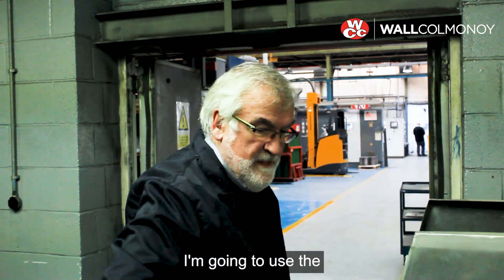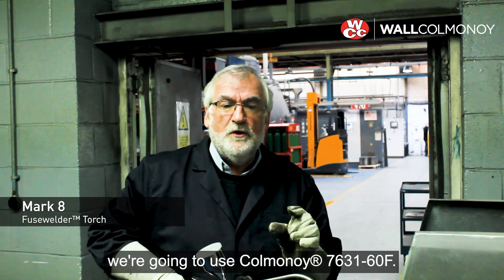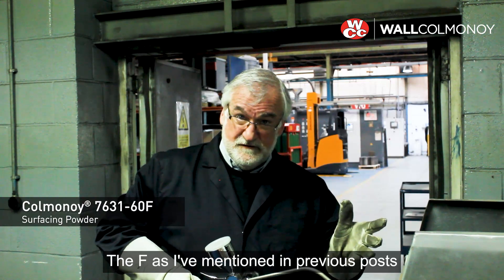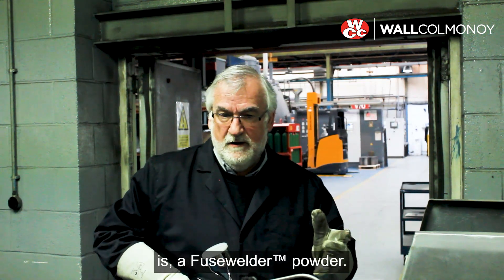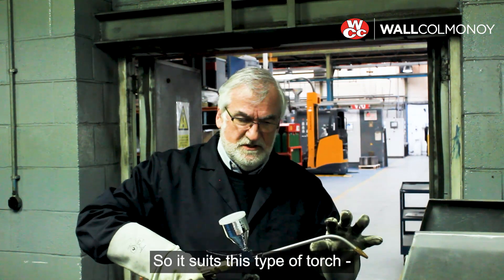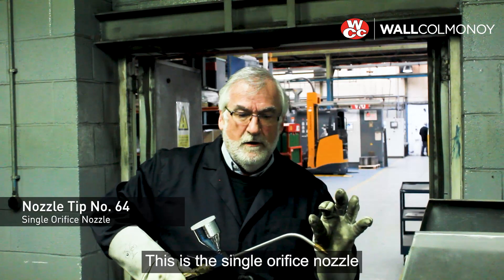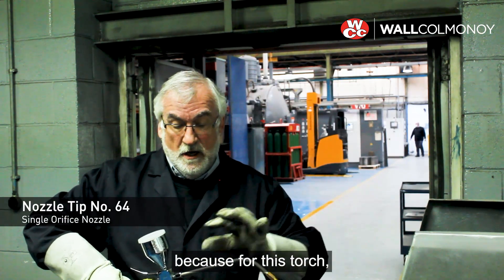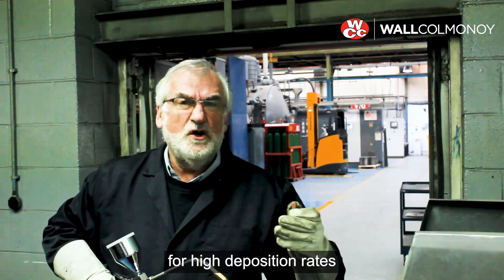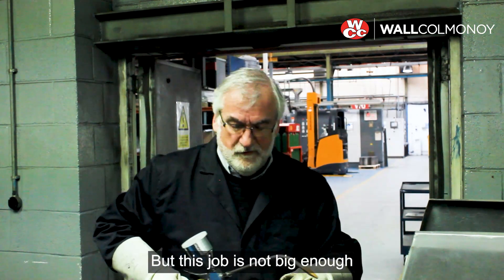I'm going to use the trusty Mark 8 fuse welder torch with a different powder this time. I've got the same size nozzle — the number 64 — which is a single orifice nozzle. For the Mark 9, which is a bit bigger than this, we do multi-flame nozzles for high deposition rates and they really put a lot of powder down, but this job's not really big enough for one of those.